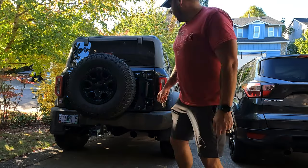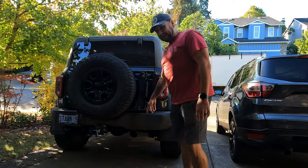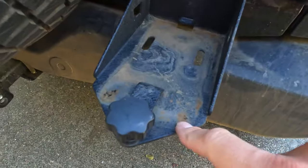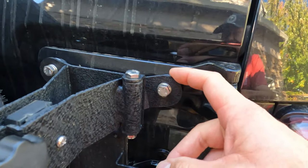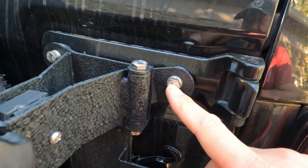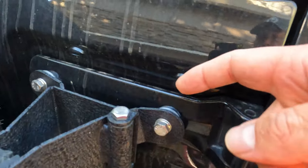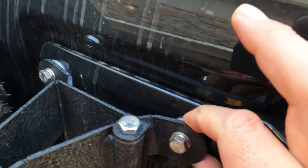For any Bronco owners interested, I'll leave a link in the comments — I got this jack mount off Amazon, it's not a super name brand. There are a couple spots where it's starting to rust a little, nothing a quick splash of paint won't fix. If you go with this model, the bolts they give you for your hinges are not long enough, so I went to Ace Hardware and got longer stainless steel bolts with a stainless steel lock washer. The jack holder does come with inserts that help center it in the hinge hole — not a super hard install.